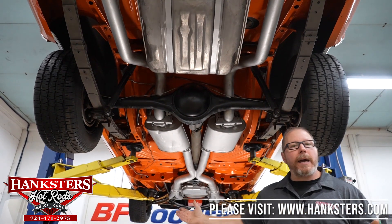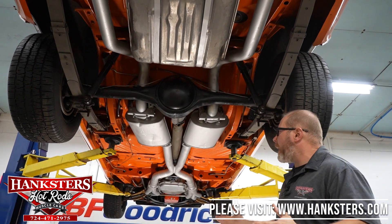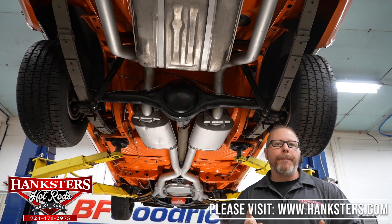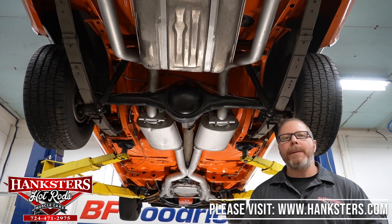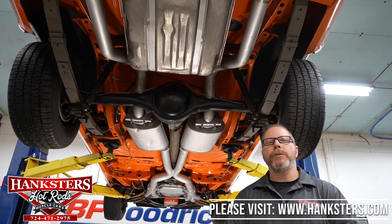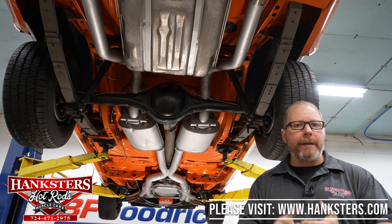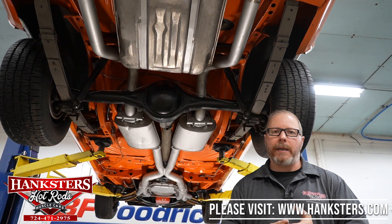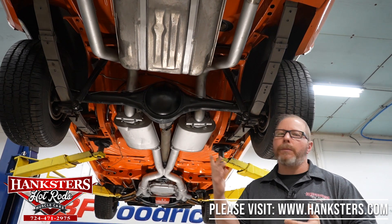So that is the complete underside of our 70 Challenger here — looks really good, no surprises underneath here. To cover a couple of things we normally get questions about: obviously go to Hanksters.com wherever you're watching this from. Things we're always asked about are shipping and financing. Yes, we can help you out with the financing — we do work very closely with several specialty lenders for the classic and collectible muscle cars.